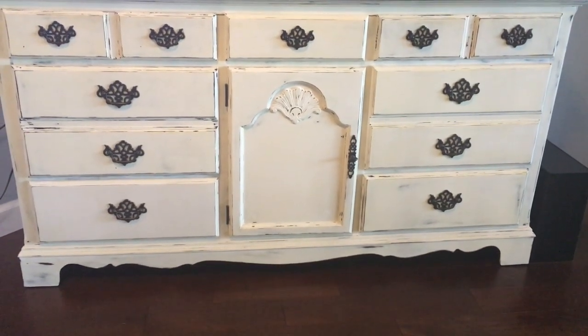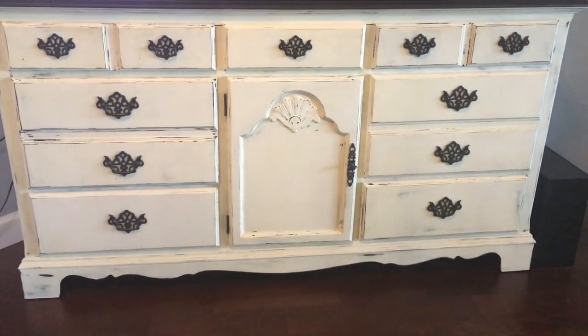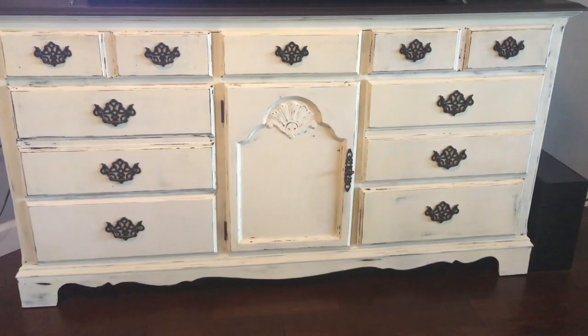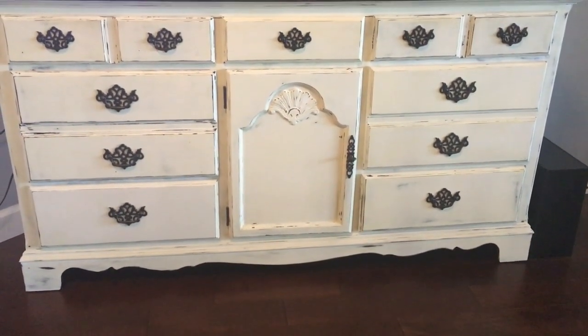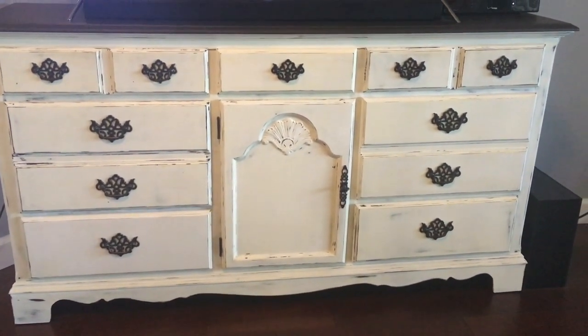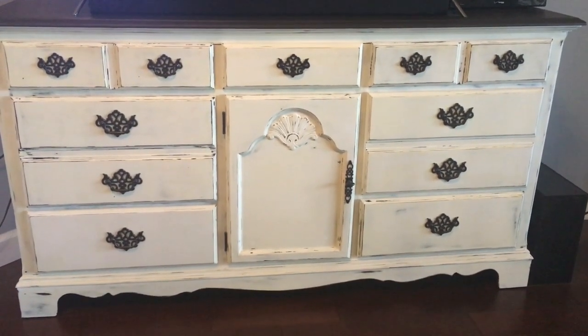What I like to do is start on a piece of furniture, give it one coat of paint, then move on to the next piece. While I'm working on the other one, the first one can be drying, then you come back and give it a second coat. I also took off my handles and spray painted them with an oil-rubbed bronze spray paint.